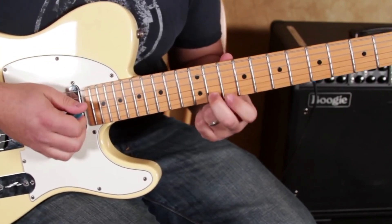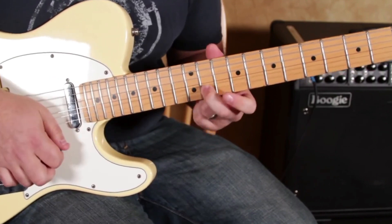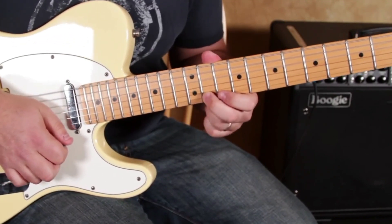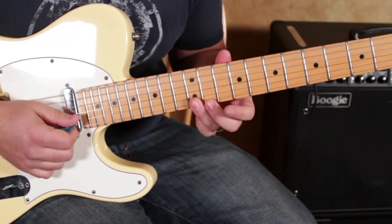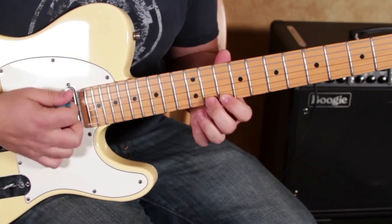The idea of that blues note is that it doesn't sound that great when you lay on it. But it always sounds awesome going a half step up to the next note, or a half step down to that note.